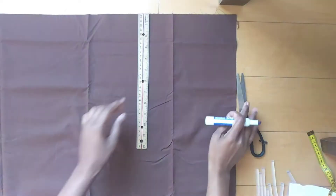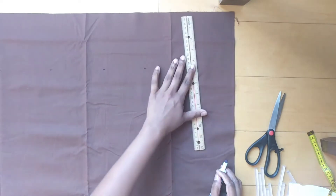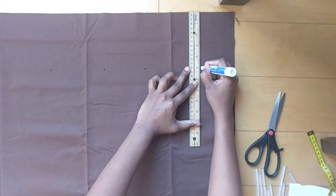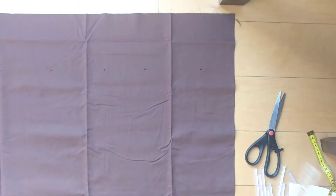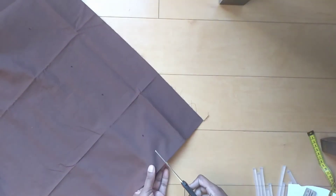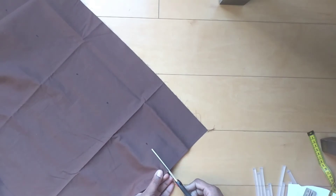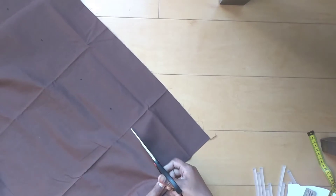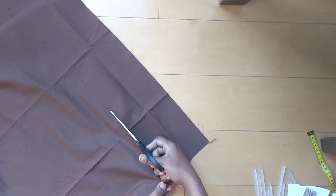Cut feathers in 3 different colors: light brown, dark brown, and a few blacks. Mark and cut them row-wise — 5 cm for kids aged 5-6, and 7-8 cm for adults. Measure each feather size before cutting.